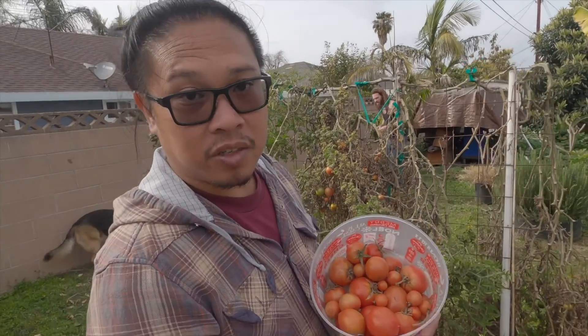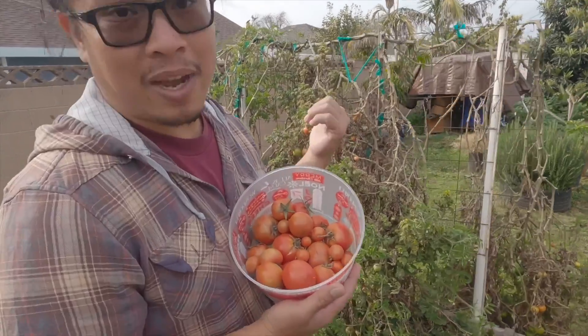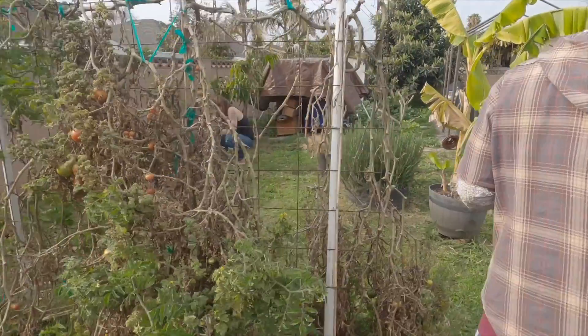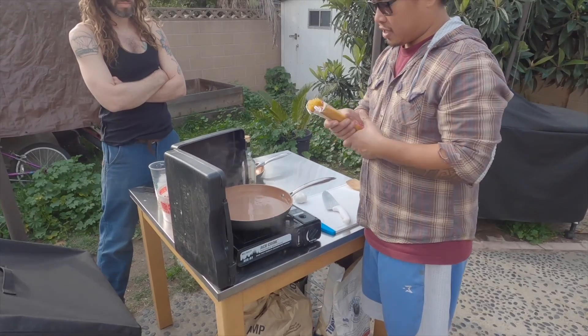All right, this is what we're gonna use for our pasta dish, guys. We've still got a ton of tomatoes on there, so we'll get back to it later. All right guys, we're gonna make that quick pasta dish for you.